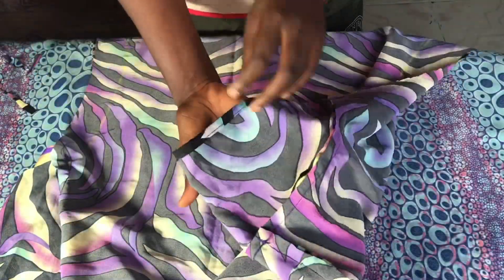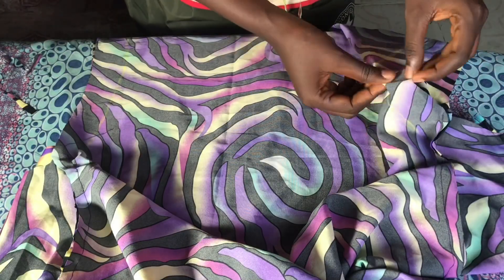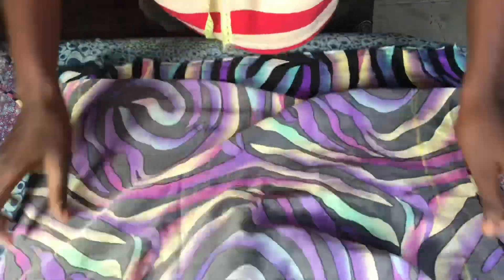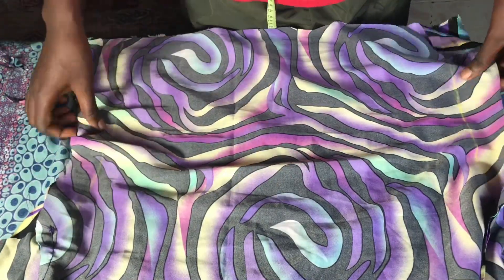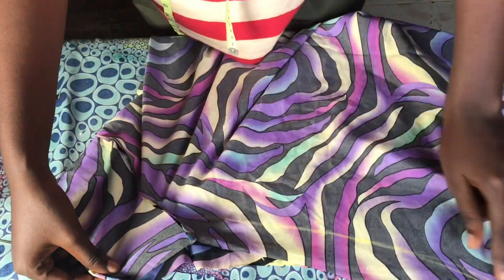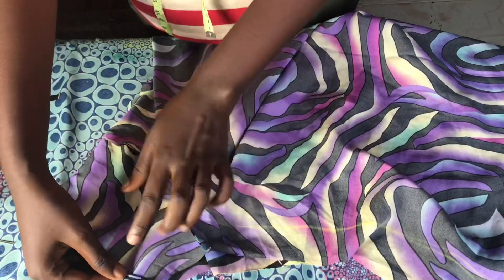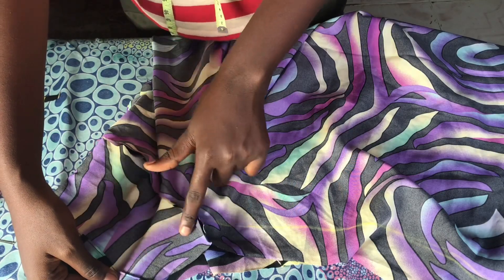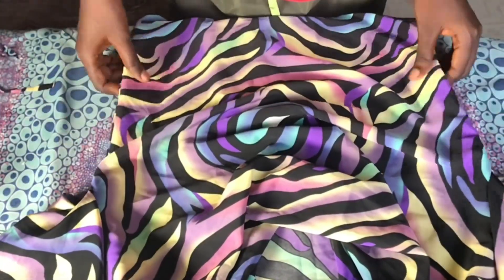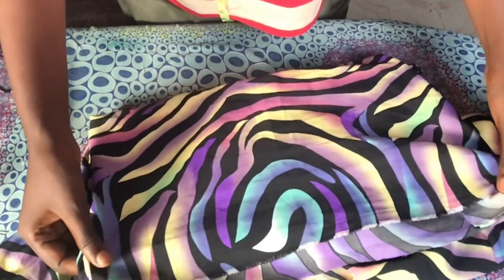This is what it's looking like after attaching the sleeve. You can use your overlocking machine to overlock the inner parts of the fabric so it doesn't fray — some people call it serging. Now I'm going to sew the side seams from the sleeve all the way down. You can also choose to close your body seams before fixing the sleeve, but I decided to do it this way. This is what we have after sewing the side seams — this is our cowl top.